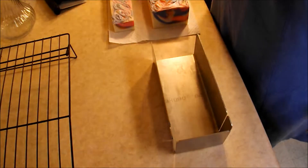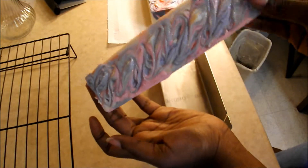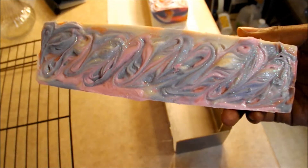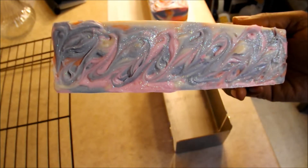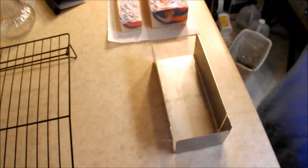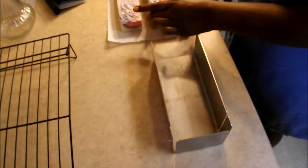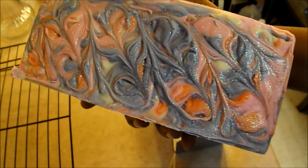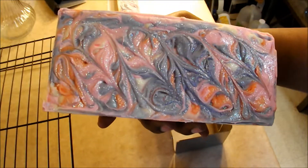What's up YouTube, it is Earthly Kisses coming with you with a promised cut video. On our last excursion we made the Lick Me All Over soap. I'm sorry about the lighting — it is a very gloomy day outside, just gray sky. Here's the guest loaf; I love that Crafters Choice mold, it gives you good clean corners. And here is the full-size loaf — look at that glittery top, it's so pretty. Let's see what we've got inside.